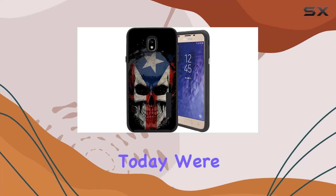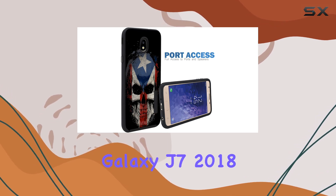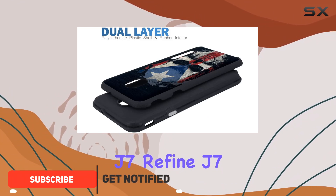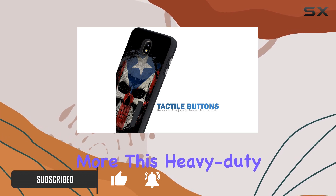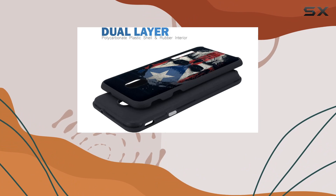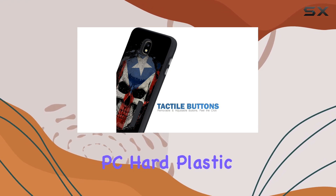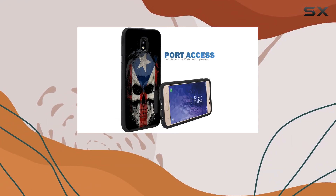Today we're diving into the Cases Index Slim Case design for Samsung Galaxy J7 2018 variants, including the J7 Crown, J7 Refine, J7 Top, J7 Star, J7 Arrow, and more. This heavy-duty slim fitted case caught my eye with its Puerto Rico skull design, offering a unique blend of style and functionality. The case boasts a hybrid dual-layer construction with a premium PC hard plastic exterior and a soft silicone interior skin.